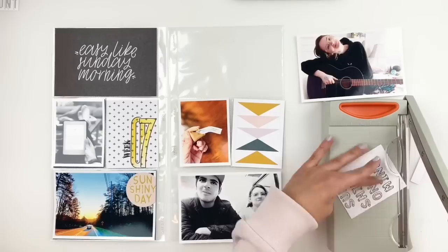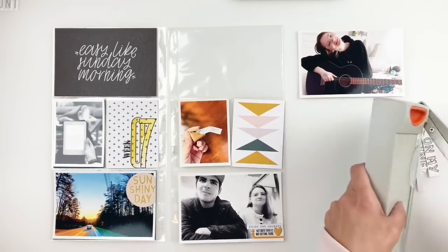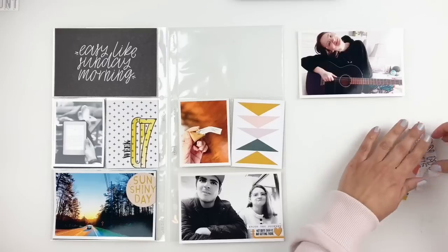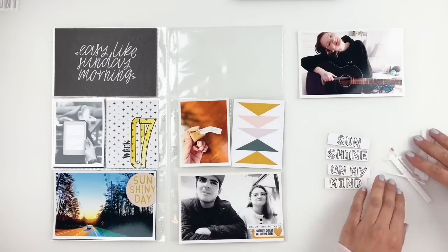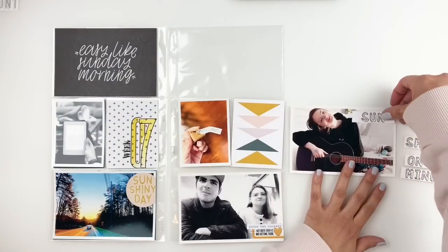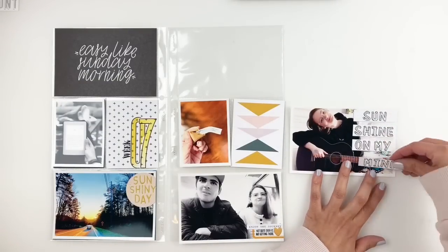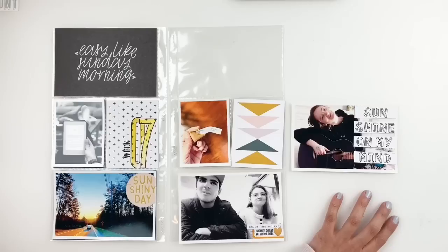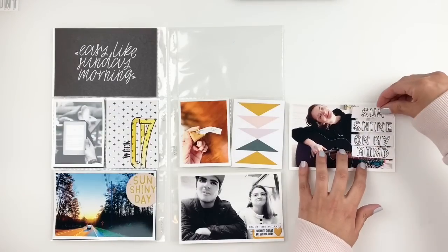Each word becomes a different strip, and then I add them to my 4x6 photo of my daughter. This is one of my favorite ways to use cards — as embellishments for photos. It works really nicely with 4x6 photos, especially if you have some white space or want to fill out empty spots. I really love how this one turned out — it was such a simple technique but it added a lot to the photo.